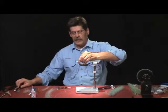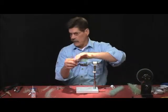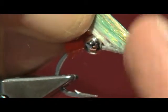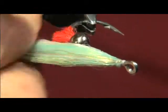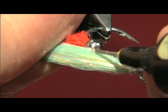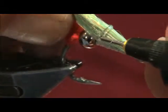Now, just like on the other fly, I'm going to take the UV knot sense and pull this thing back. I'm going to start on the back side first so I get all of this at one time, because it's a big fly. I get the slope that I want on that head, which makes it a lot easier when I go to epoxy it. Pull back nice and tight. Then I'll take the knot sense above the hook shank, right to the bead, and come across with a little bead, going all the way over to this side.